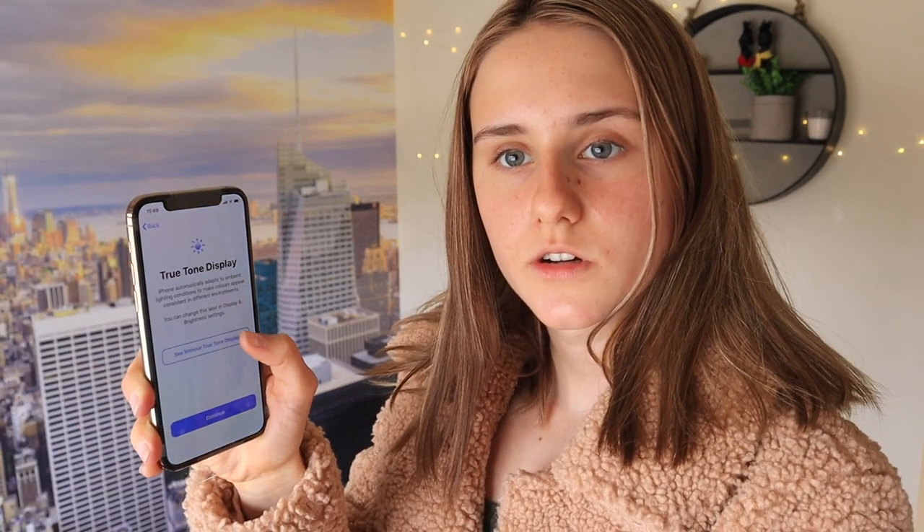Do I want True Tone or not? Do I want light or dark? I'll stick with light.